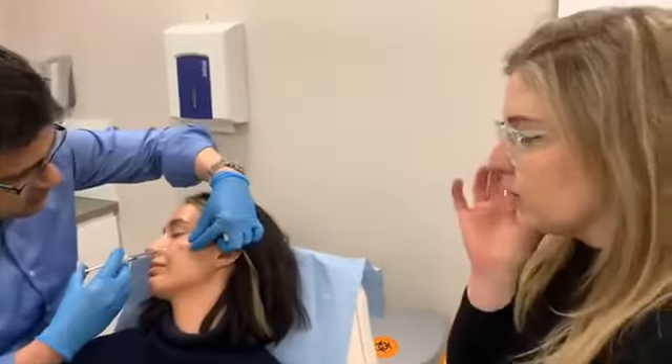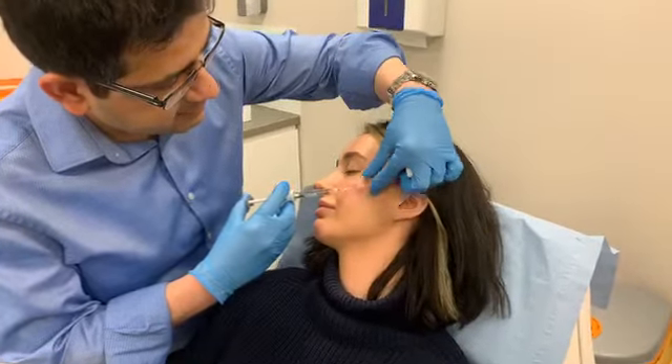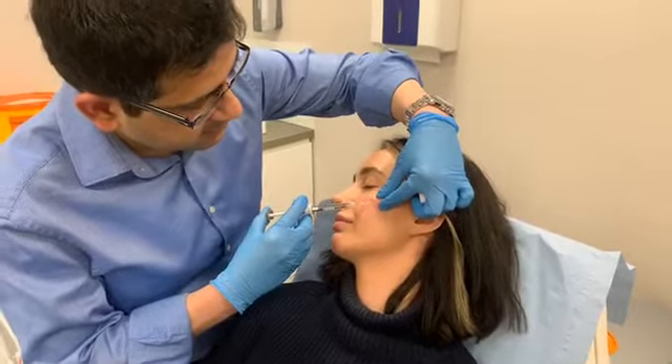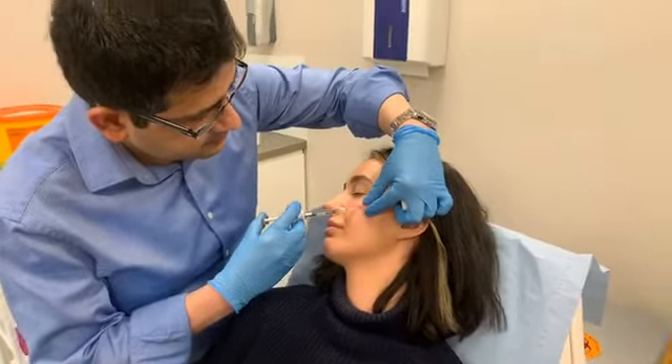So how much filler is actually going into Shona's cheeks? I'm going to put basically half a mil on each side. Each syringe is one mil, so we're putting about half a mil — really quite minimal for a beautiful, natural look. You can put one mil on each side depending on your preference and what kind of look you're wanting to achieve, but in Shona's case, half a mil would be ample.